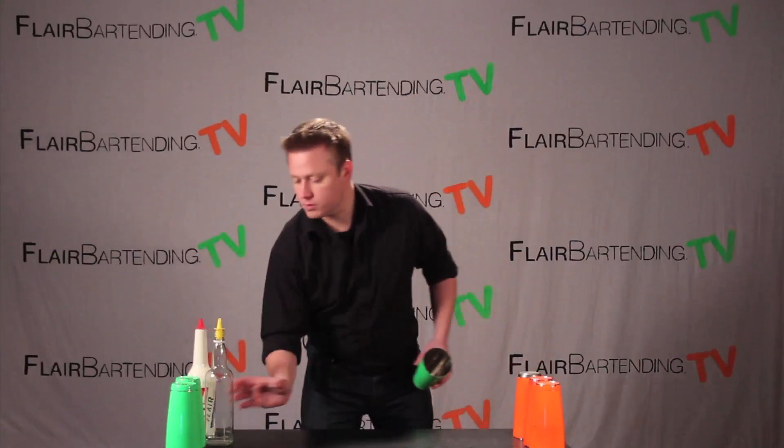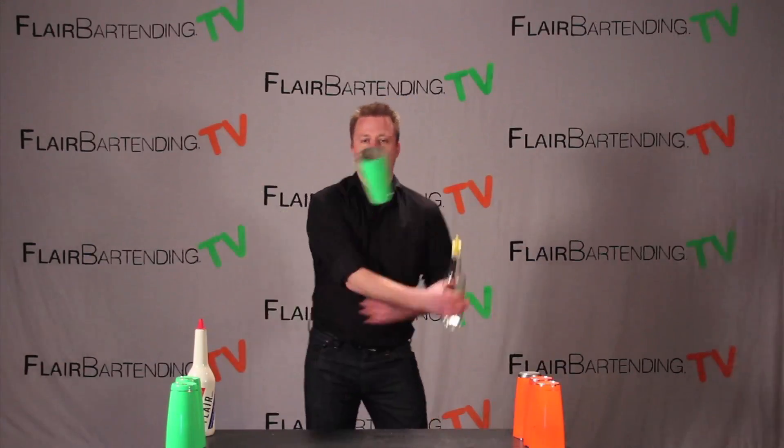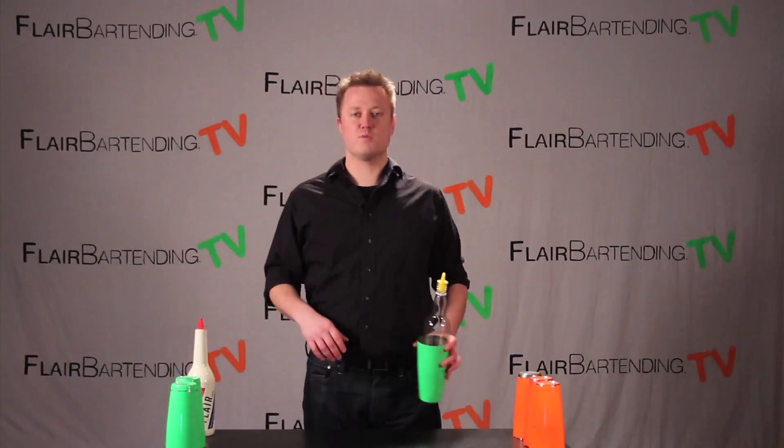Let's do that one more time with a real bottle here. This is a nice little lead-in to get into and then finish with. That is the hip nest, and from there you can bring it out into any of the numerous moves that we've learned so far.